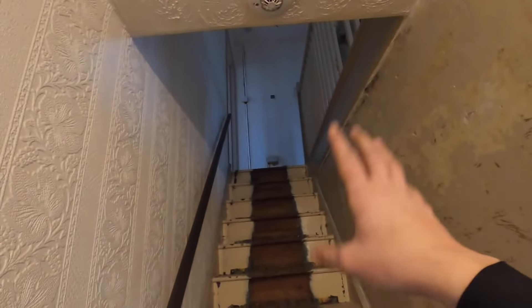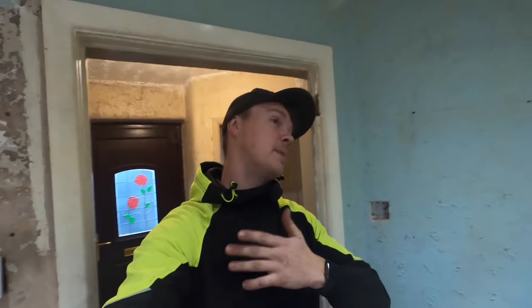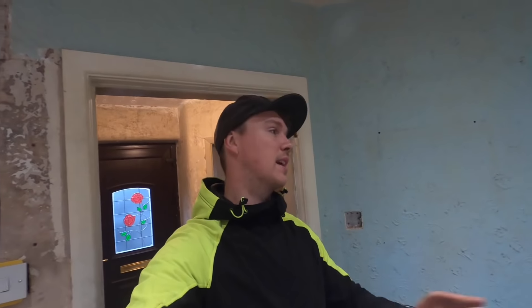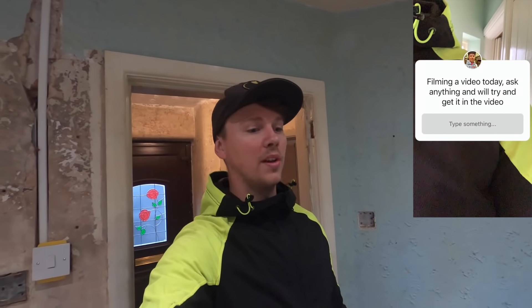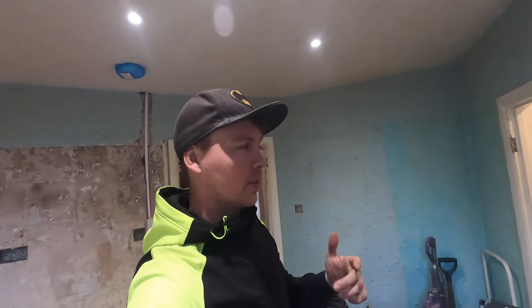Up here we're still working — this is where we're going to be working today. I put a thing on Instagram earlier saying ask me and Adam anything, because we're only going to be second fixing today. I've wanted to do a question video for quite a while, for you guys to ask burning questions. But before we get to the questions, let me run around upstairs.